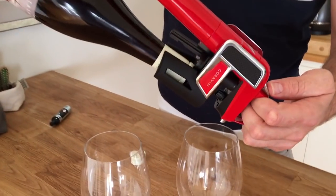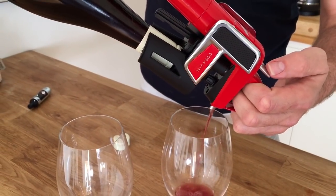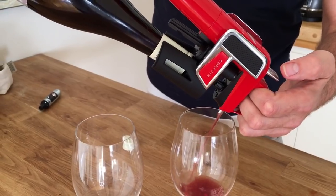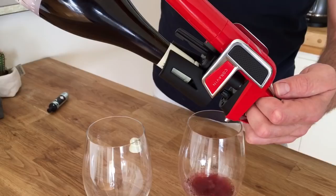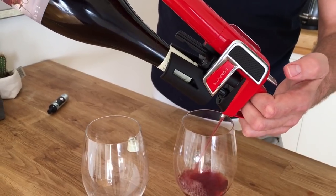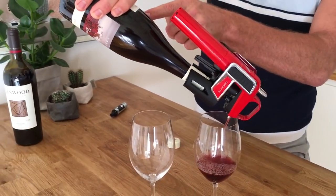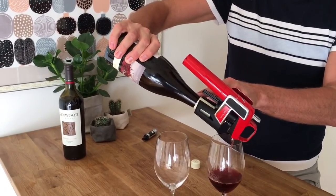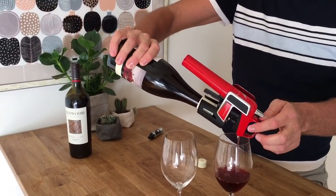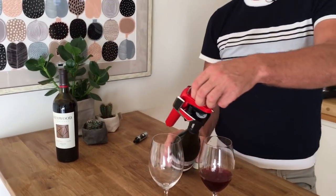And then press it. You'll probably need to do a few pumps at the start because there's not much air in there already to displace it and create some volume. Every time I pump it, you've got argon gas going in there. And then when you stop pumping it, the wine is forced to come out the same needle. There you go — a little bit of an overflow there.